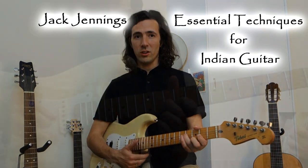Greetings, my name is Jack Jennings and I'm so excited to tell you about this course that I've created: Essential Techniques for Indian Guitar.